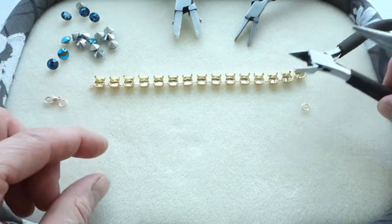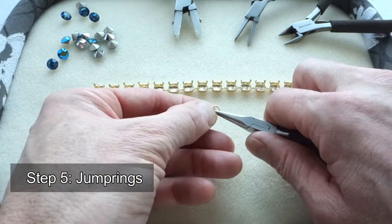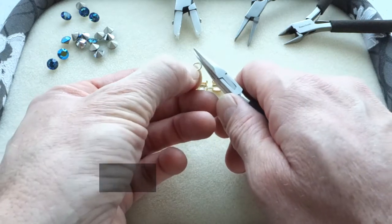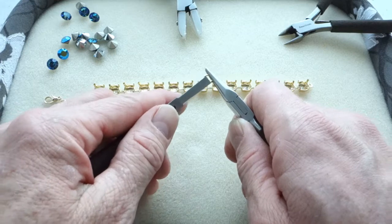Then the jump rings. How to open a jump ring? Open the jump ring sideways — one plier and then the other one, sideways — so you can nicely close them after.